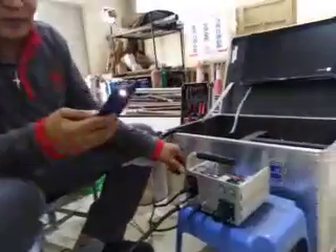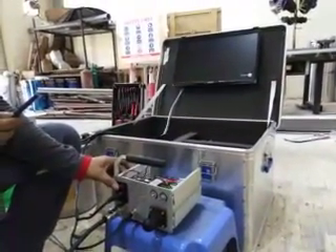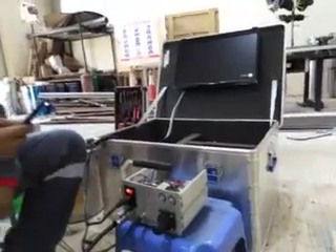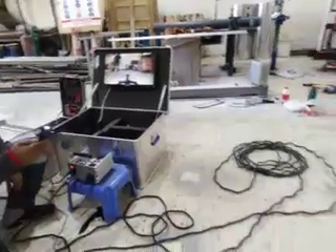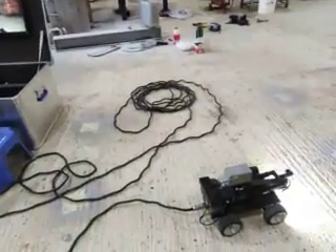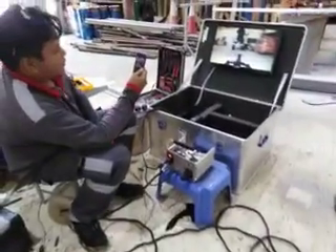So now we have testing — for final testing. We have to switch on the power supply. Now the camera light in front is working. Also the monitor is working.